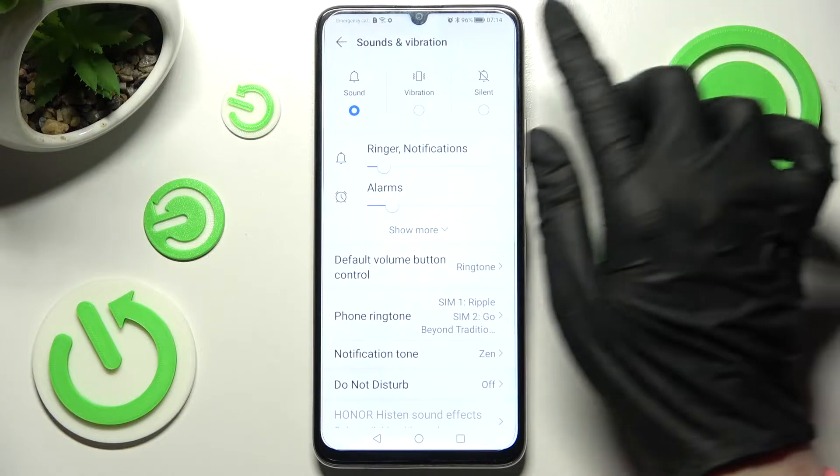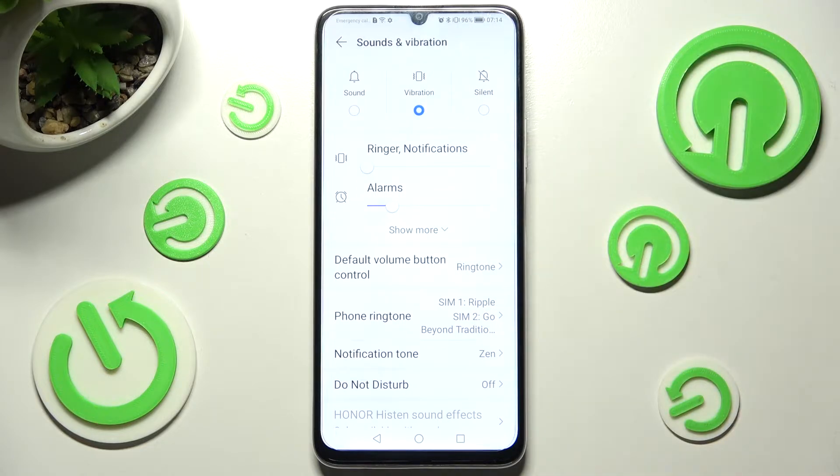Now you can click on Vibration over here and this way mute your device completely, leaving only vibrations.